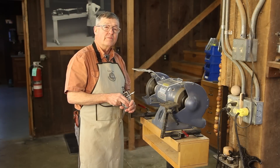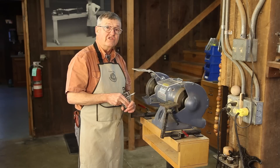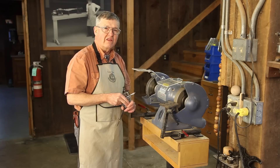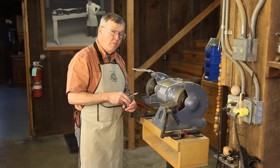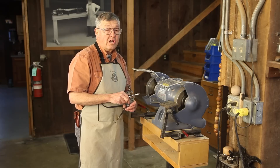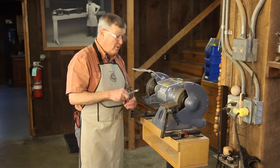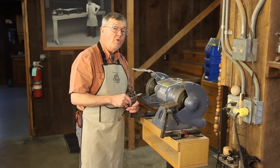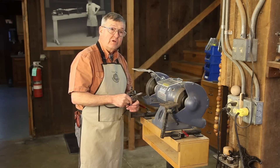Hi, I'm Ernie Conover. I've been fortunate enough to see tremendous changes in the sharpening of turning tools in my lifetime. When I was a boy, we had carbon steel tools, which we ground freehand on bench grinders to sharpen them. If you overheated them, they would lose their temper.